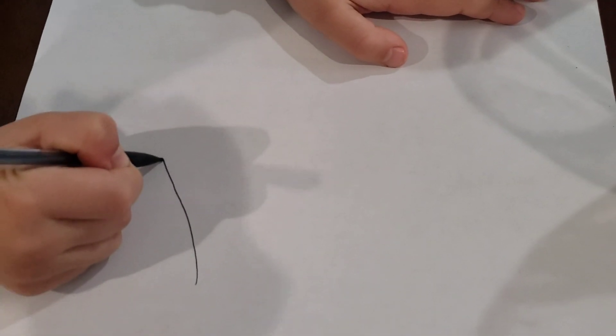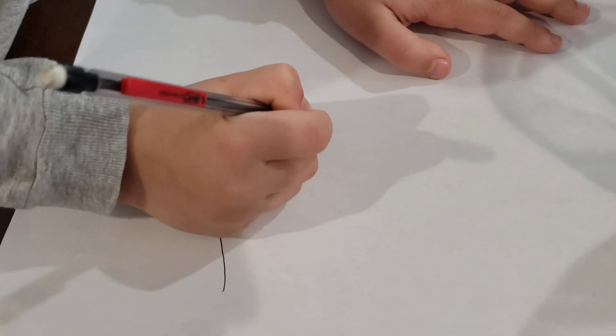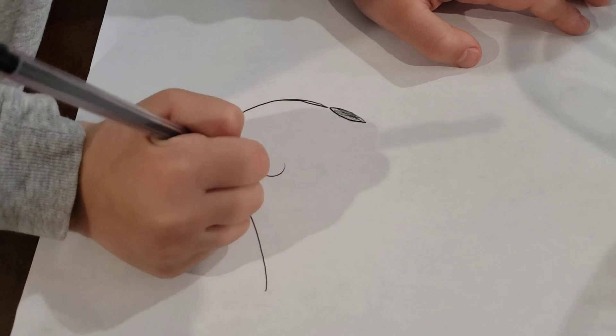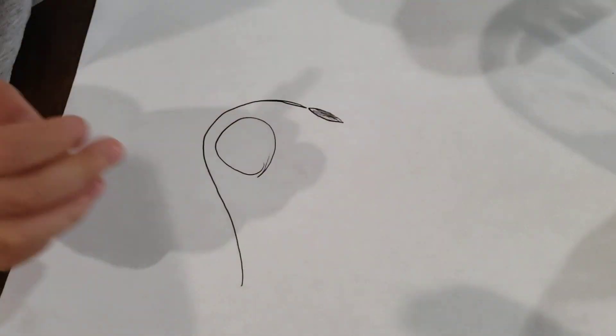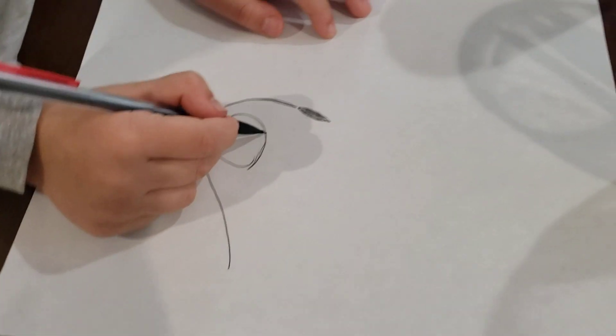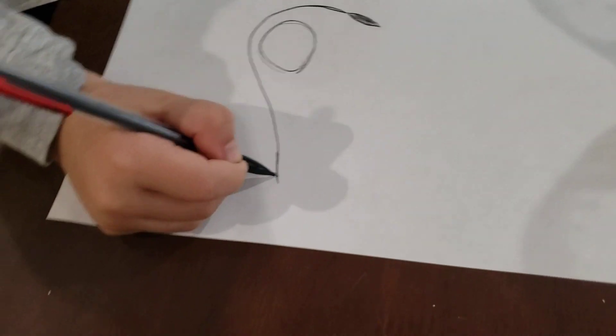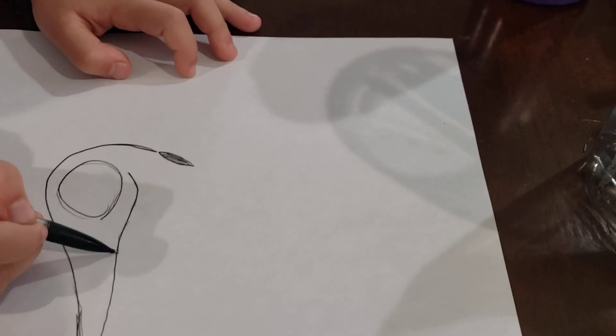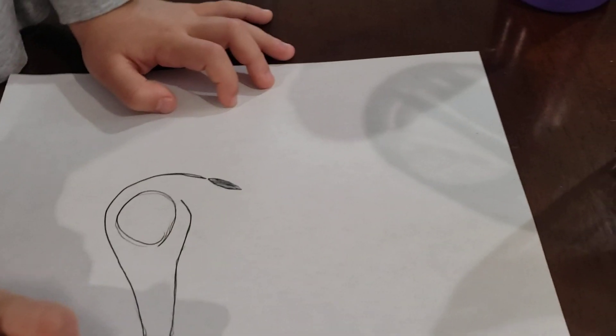You're going to see the head sticking out. We're going to make the side of the cheek right over here. We're going to make a circle over here — we have already made an ear hole. Now we're going to make this one longer and make the mouth, and now we're going to make the mouth opening.